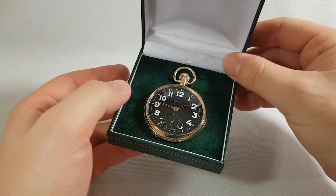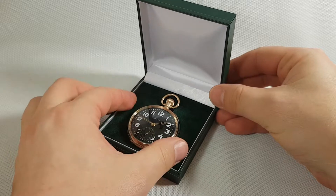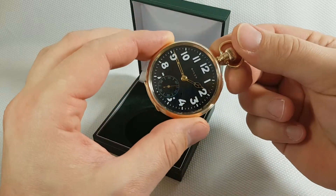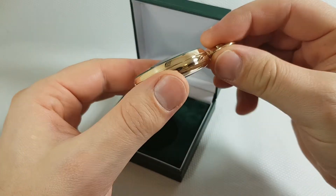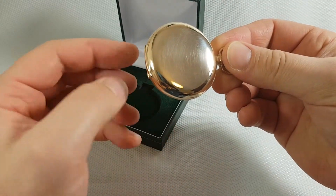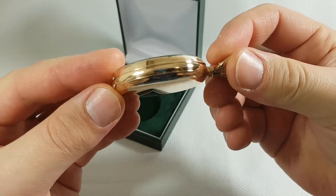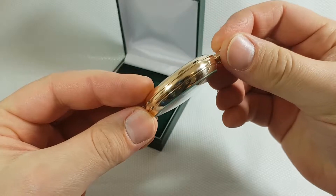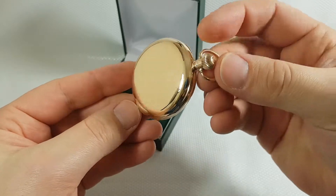This watch is made in the year 1919, which means it is exactly 100 years old. And as you can see, the watch looks like it just left the factory — a beautiful watch in top condition.